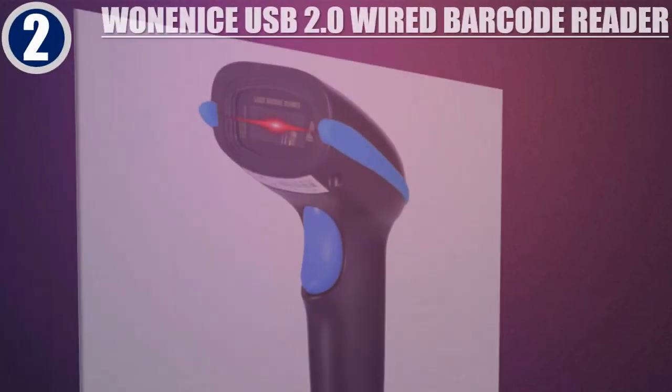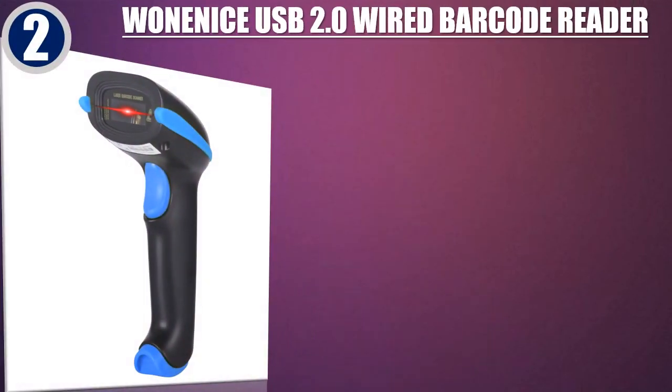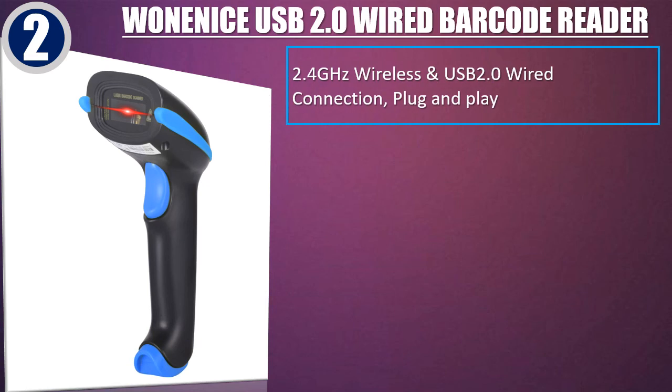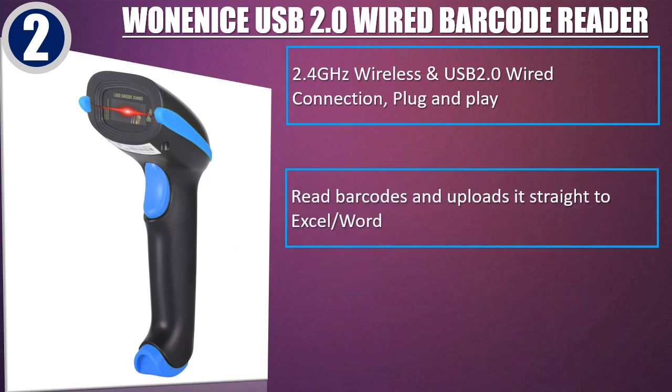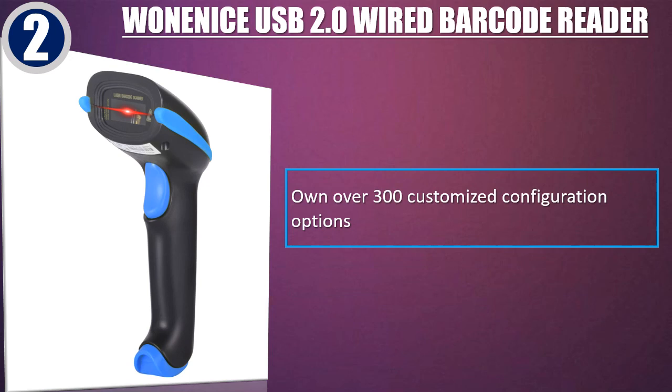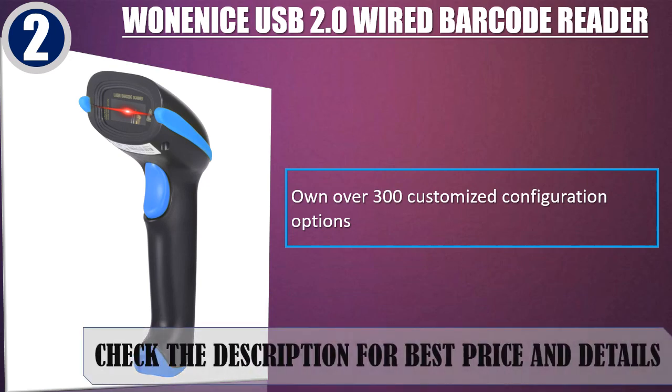Best of 2: Wananese USB 2.0 Wired Barcode Reader. 2.4GHz Wireless and USB 2.0 Wired Connection. Plug and Play. Reads barcodes and uploads straight to Excel and Word. The indoor transmission distance with obstacles is about 30 meters. Over 300 customized configuration options. Check the description for best price and details.